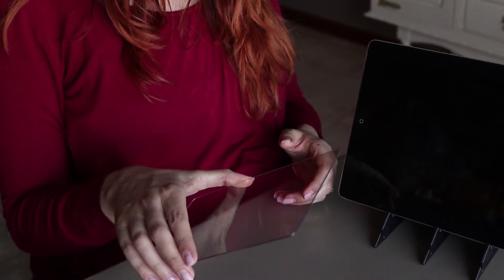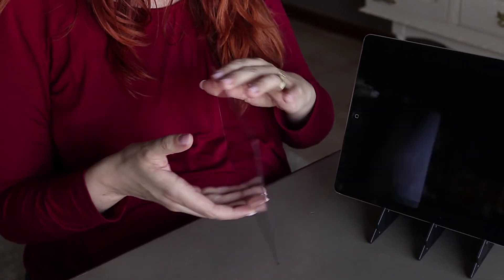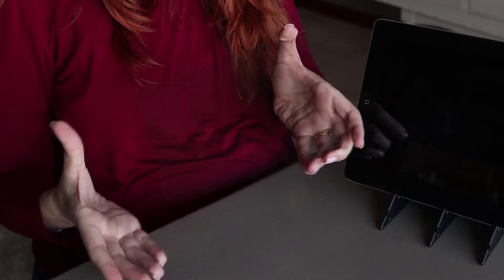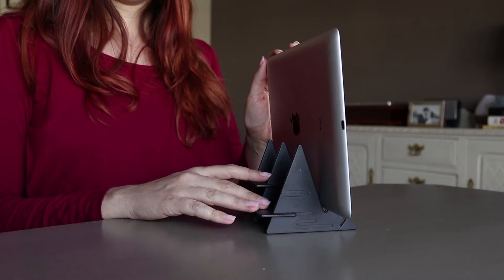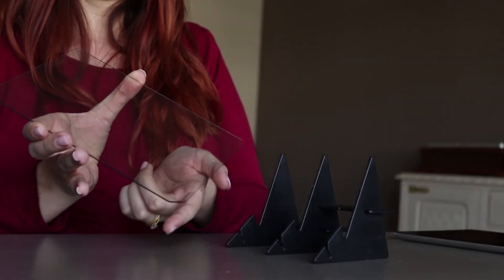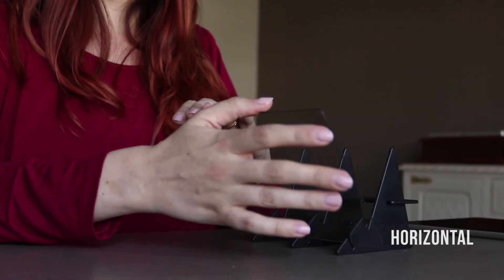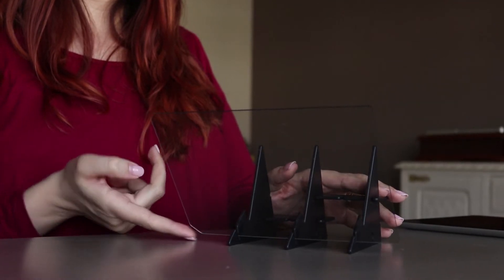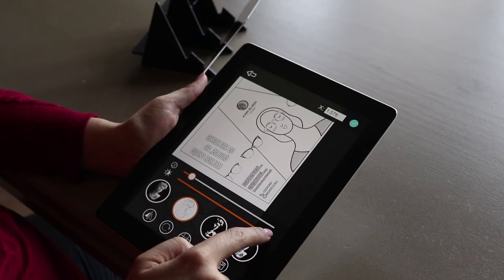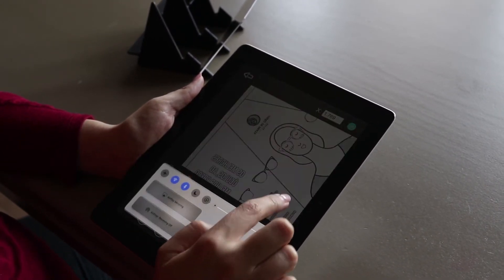First, make sure that you remove the film on both sides of the mirror board, as it comes with film on each side for protection. Please make sure that your tablet or phone is properly resting on the stand. When placing the mirror board, ensure that the cut corner is in the right position. If the projection of the image isn't clear, make sure that the brightness within the app itself or the device is set to a comfortable level.